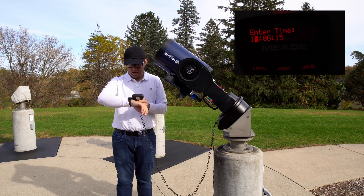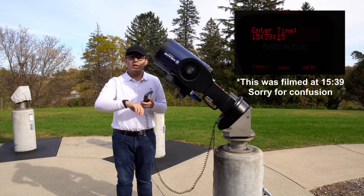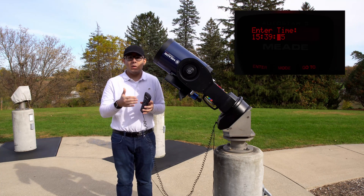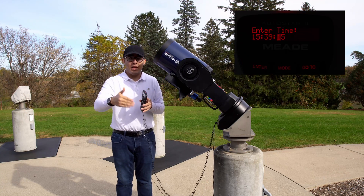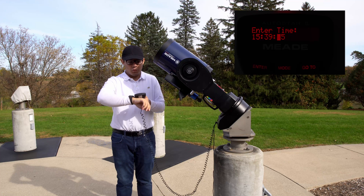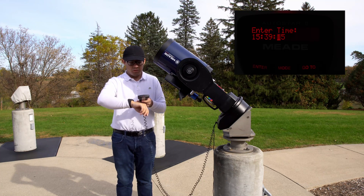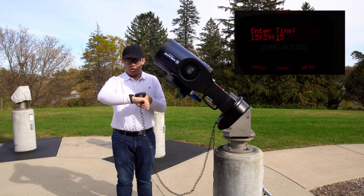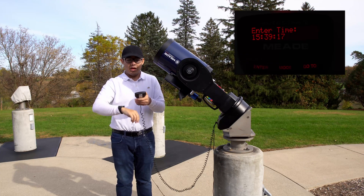Right now it is 14:43. Once you hit enter, it takes about a second and a half to accept that time, so I would put in a time that's about a second and a half ahead from when you hit enter. For example, right now it's 14:43 and 15 seconds, so I'm going to put it for 25 seconds. Then I'm going to wait until my watch says 23 and a half, hit enter, and then it'll ask for the date.